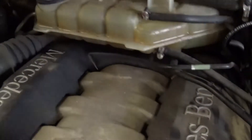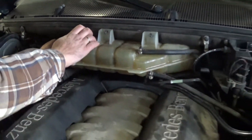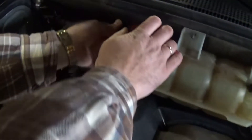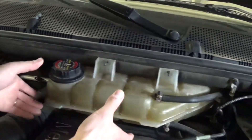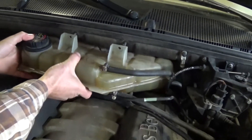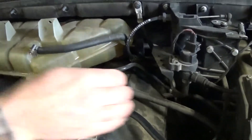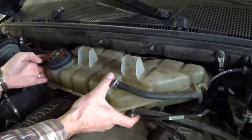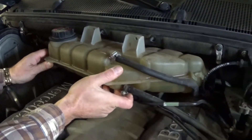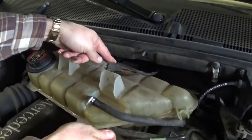As you can see, that's where they crack — here or on the bottom. Now we can go ahead and pull it. Pull that hose right there — the overflow hose on the side — and now you can pull it forward so you can work better and have a little bit more room. It's a pretty tight fit because you have quite a few hoses.